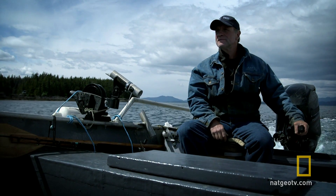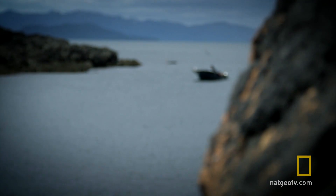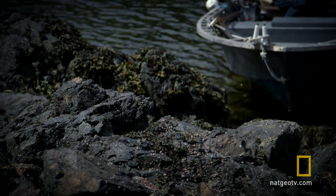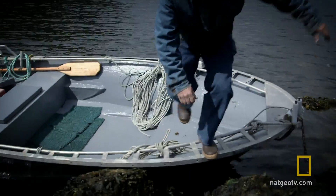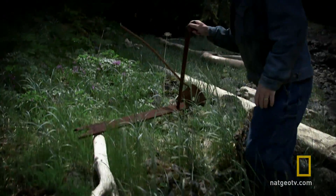In Port Protection, resources are precious — nothing is thrown out, everything has multiple uses. For every resourceful Sam Carlson, junk and scrap piles are key to his independence and survival. First thing I'm gonna do to build this vertical axis wind turbine is collect all the stuff I need. It's scattered everywhere — essentially taking scrap and trying to turn it into energy.